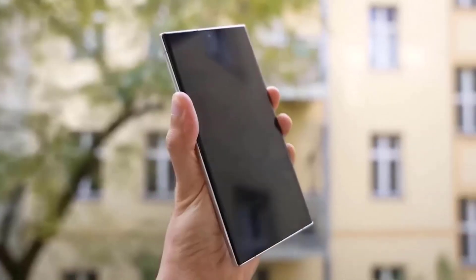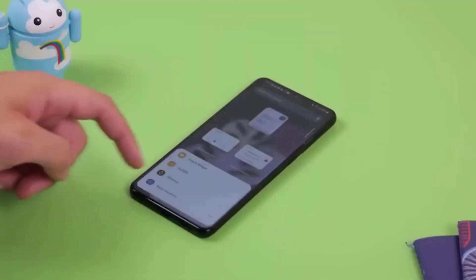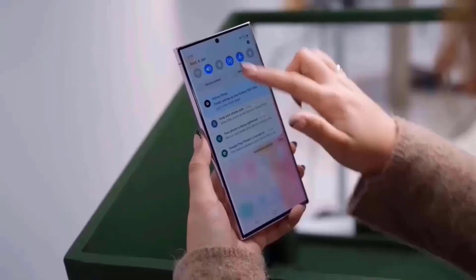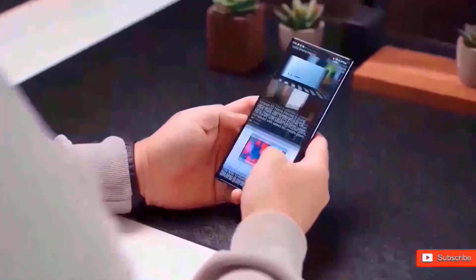The Ultra variant is expected to include a titanium frame. The display is the first of the new features this year, and it seems flat this time. The generated graphics seem more squared off and have more noticeable side bezels.